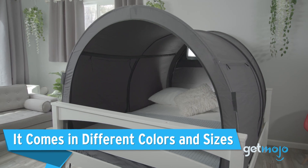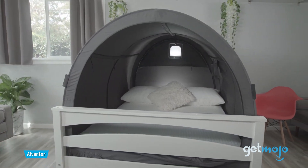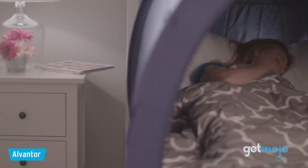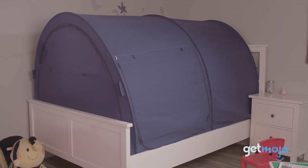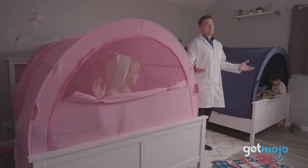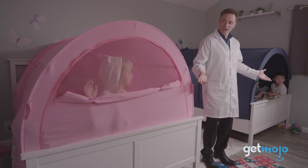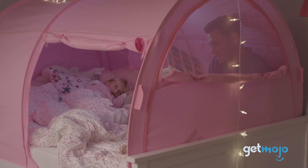It comes in different colors and sizes. This bed tent is designed to work with existing mattresses and bed frames. Of course, this is only useful if the bed tent comes with a wide range of sizes, which it does. It's available in sizes including twin, queen, double, and bunk twin, giving you plenty of flexibility for both adults and kids' beds. And they come in a variety of colors too, including black, navy blue, and pink.